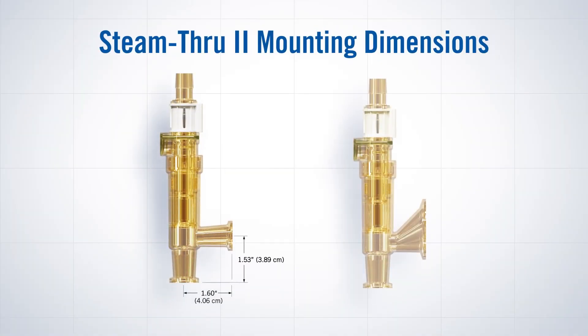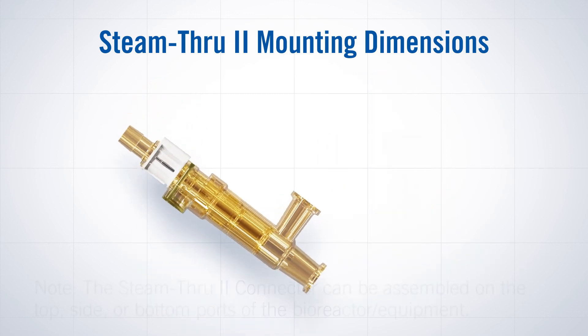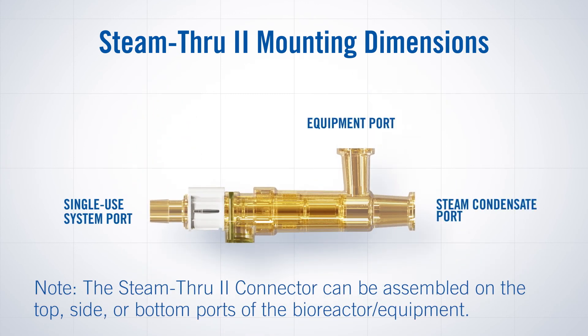The Steam-Through-2 connector's innovative three-port design allows steam to pass directly through the connector, creating a sterile connection between stainless steel processing equipment and single-use systems.